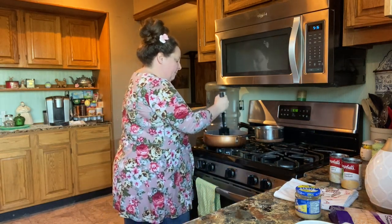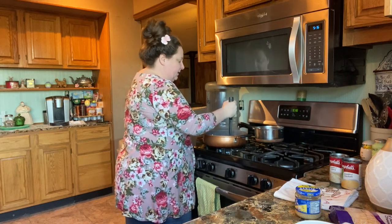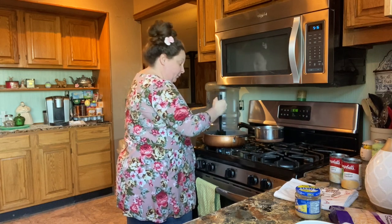Usually my choice for a casserole is cream of celery if you like celery. If you don't, use cream of chicken. Tonight we're gonna use both.